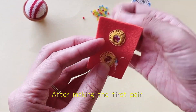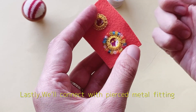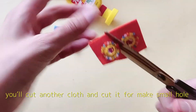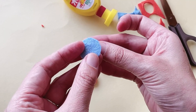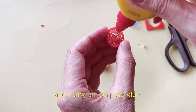After making the first pair, you have to make the other pair. Lastly, we will connect with pierced metal fitting. You will cut a cross and cut it to make a small hole, then use all-purpose glue.